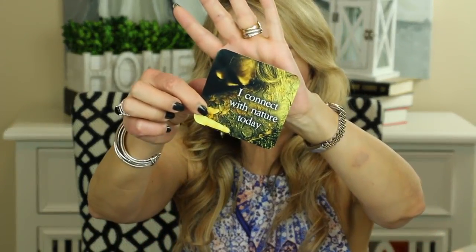I always like to leave you with a little thought for the day, and today I've been choosing cards from the Life Loves You card deck by Louise Hay. Let's go ahead and see what the universe has in store for us to think about today. The card reads: 'I connect with nature today. Spend time outdoors today, breathe in the fresh air, relax under a tree, take in the whole sky — notice that nature isn't judging you.'